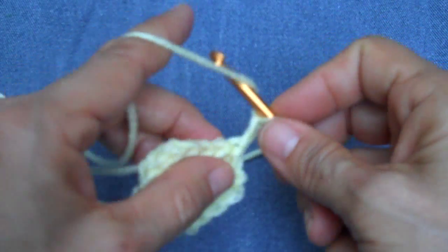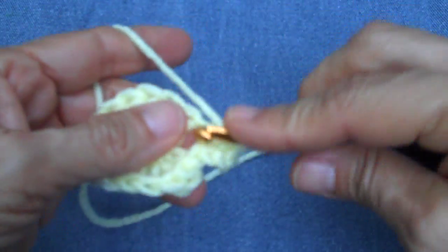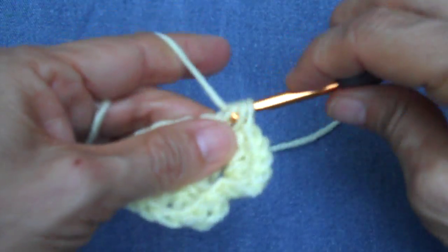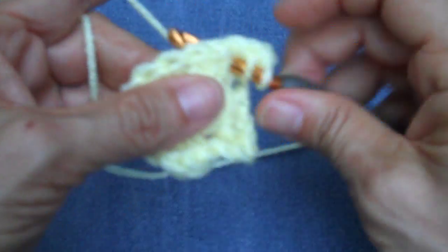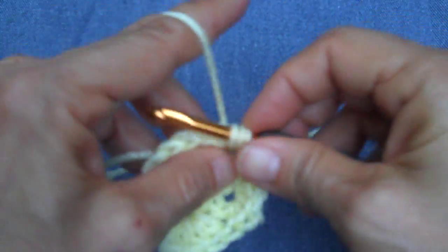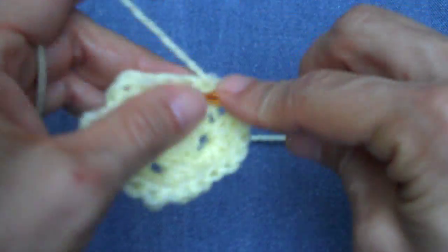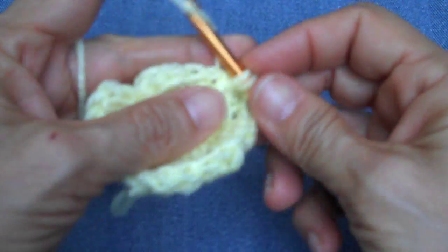Chain two counts as my first half double crochet. There's our first cluster. Now we're just going to go straight into the next chain one space and work two half double crochets, a chain one, and two more half double crochets. Again into the third chain one space: two half double crochets, chain one, two more half double crochets. When we get done with this round we should have five chain one spaces and twenty half double crochets.